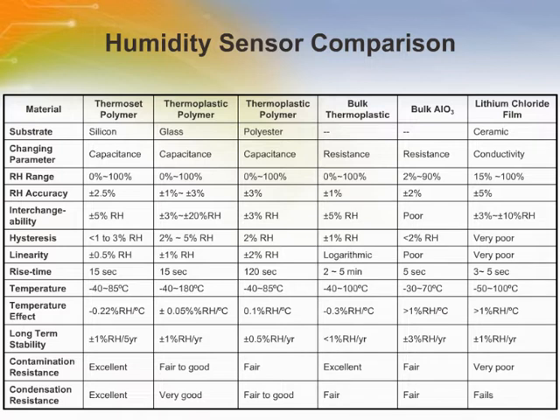Lithium chloride film humidity sensors contain a thin layer of lithium chloride that sits on an insulator, which has two palladium coils wound side by side. Because the film is hygroscopic, it will attract moisture from the surrounding atmosphere. When the humidity increases, there is a direct change in the resistance of the film between the two palladium coils.